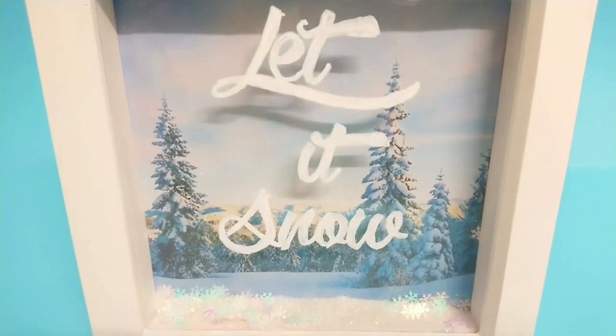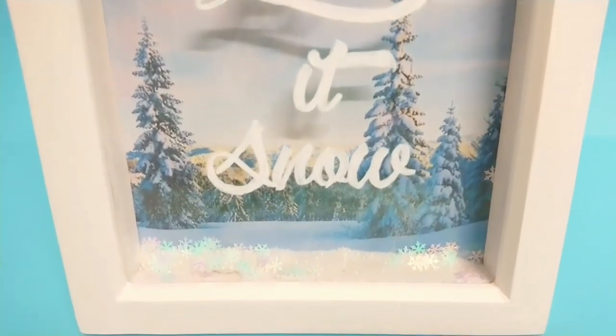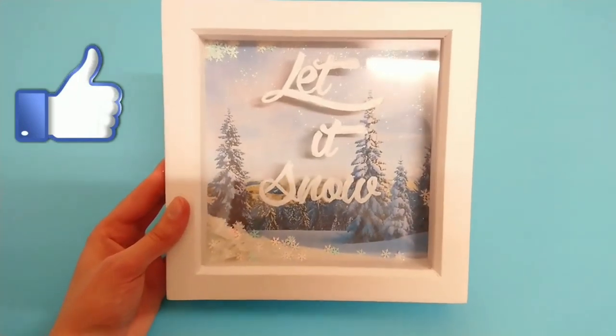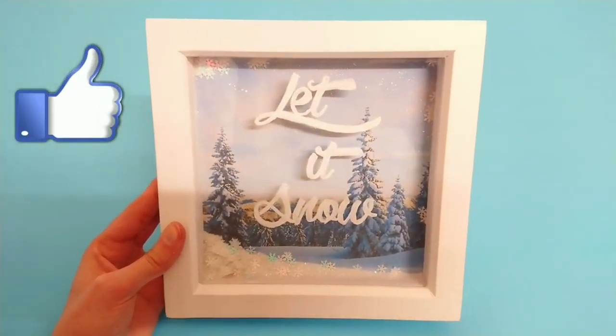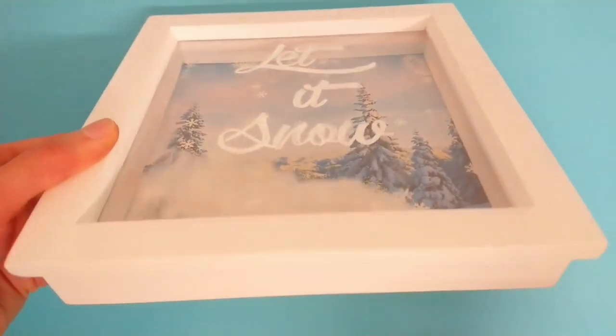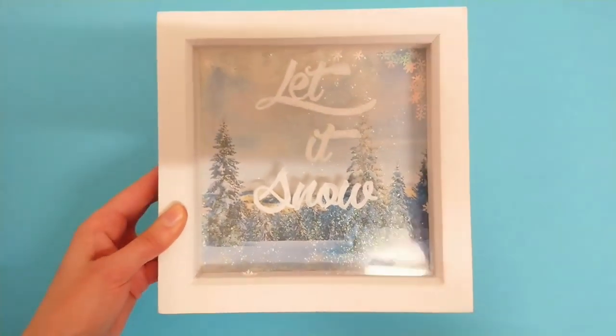Here's our second frame DIY now completed. I really do love this one — it reminds me of a winter wonderland, and I love winter wonderlands, they're just so magical. I love that this is a functional decor piece but it's also really fun to give it a shake.